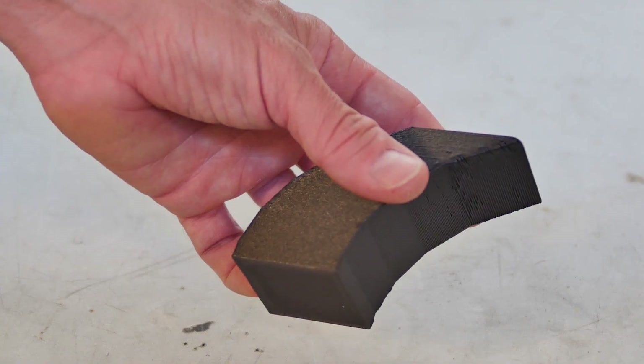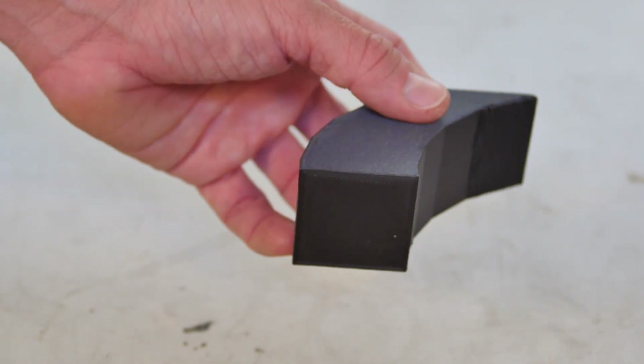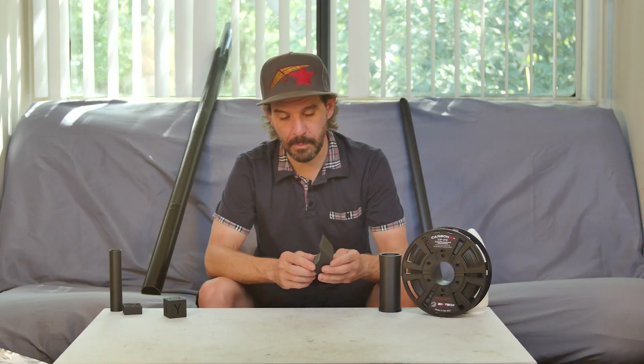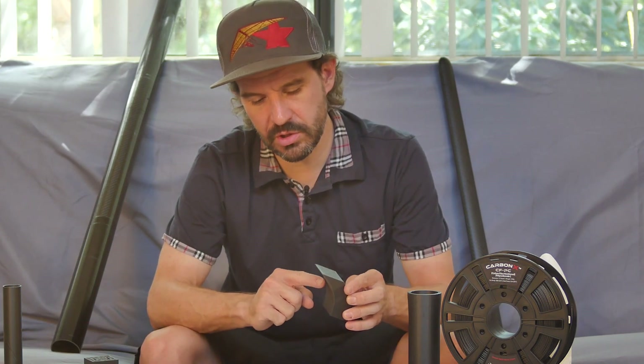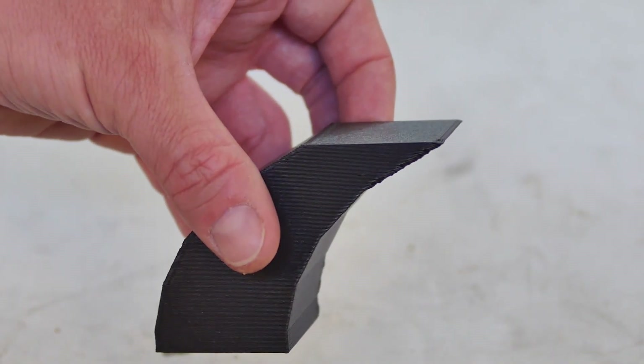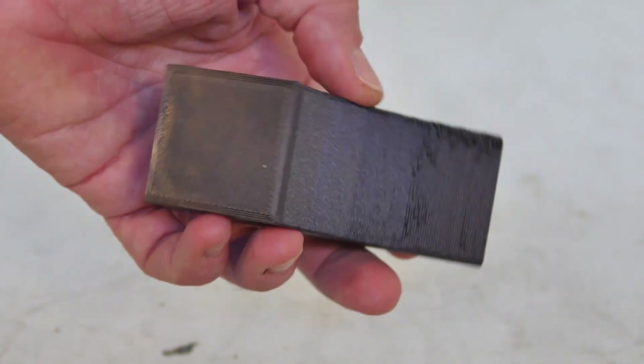The final test was an overhang test. I did not expect overhangs to print very well with no part cooling fan, but I was actually a bit surprised. A little bit of distortion started to show up at 45 degrees, with only really major distortions showing up at 30 degrees. This is useful — it tells me for my part design I'll want to keep outside overhangs to 50 to 45 degrees max. And for inside overhangs, well, I've got a Dremel tool.